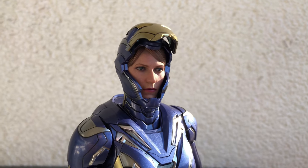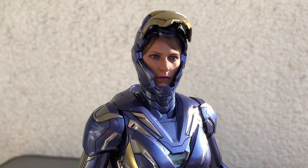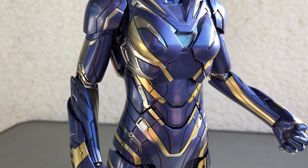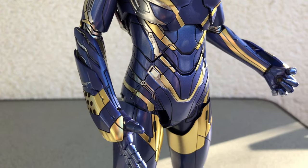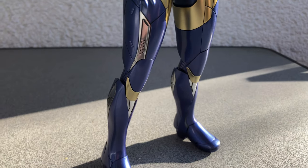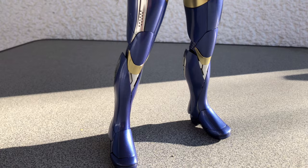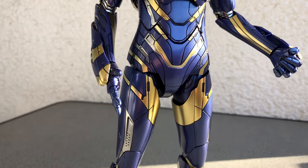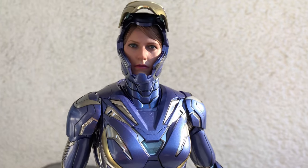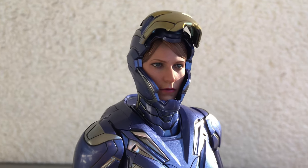Greetings my friends! Thanks for tuning in to the latest episode of HATS Unboxing. It's good to be back, because once again I have another Hot Toys figure I want to show you. It is Pepper Potts in her rescue suit from the movie Avengers Endgame. And once again I had to wait a very long time to get this figure, but now she's finally here.